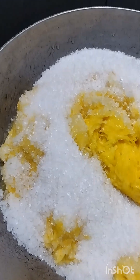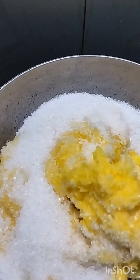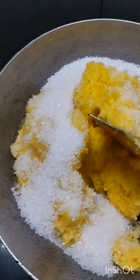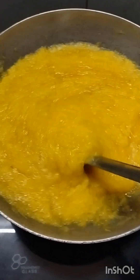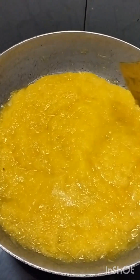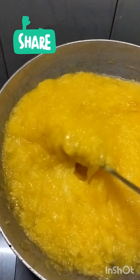I have mixed it up. After mixing it, it will start cooking a little bit. We will put it in and cook it a little bit more.